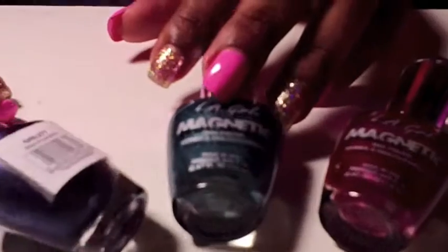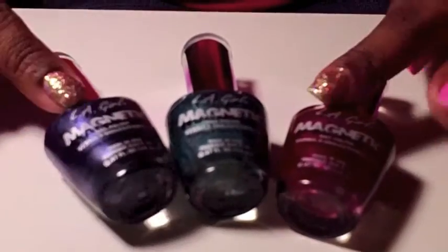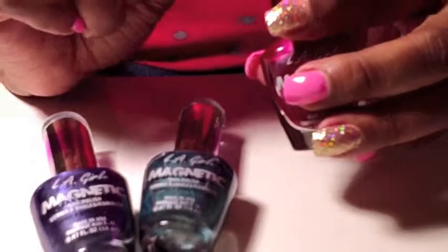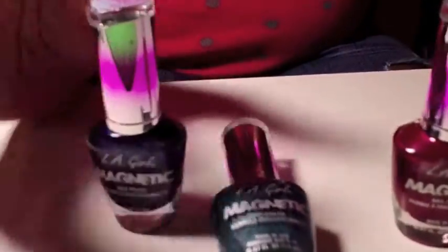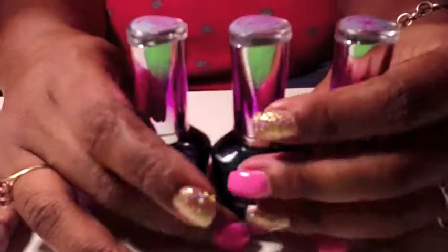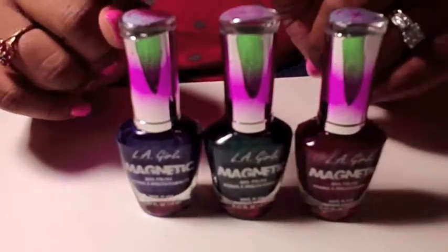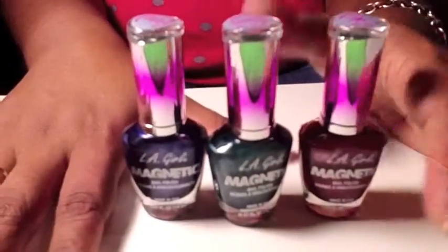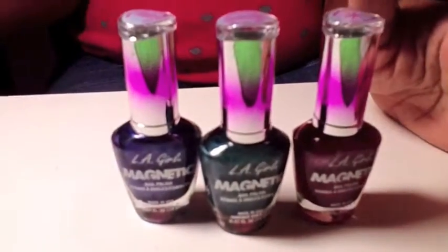Then we have a purple one which is called Electrostatic. Each color comes with a magnet that is built into the lid, and each one has a different type of magnet inside that creates a different pattern. This one makes a star pattern, this one makes straight lines, and this one has squiggly lines. To use these, you paint one thick coat of polish over the nails and then hold the magnet as close to the nail as possible for 10 to 20 seconds.